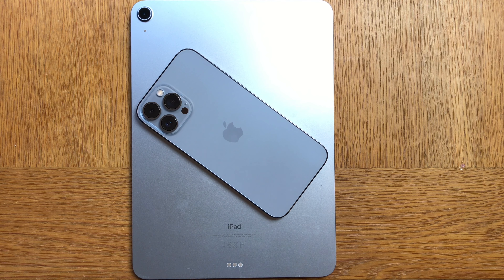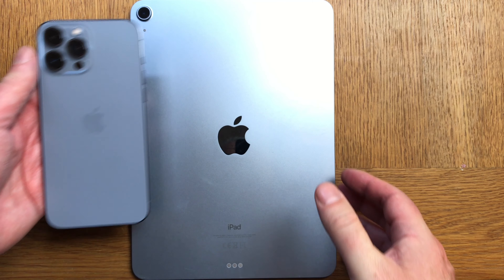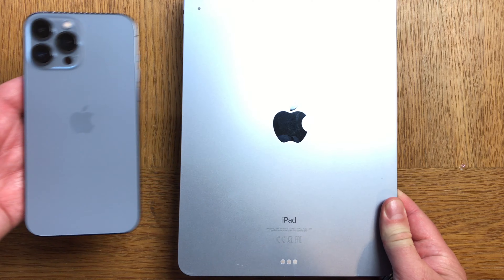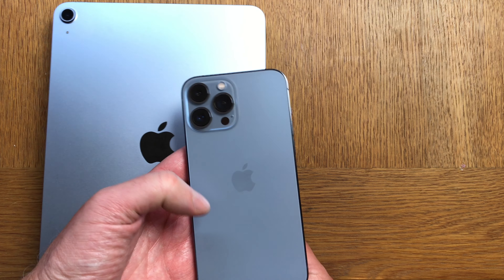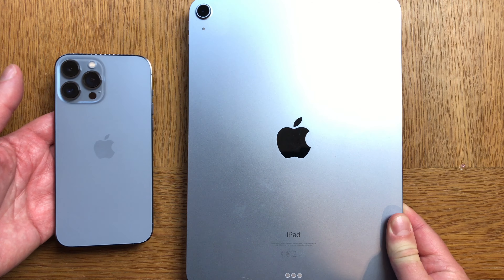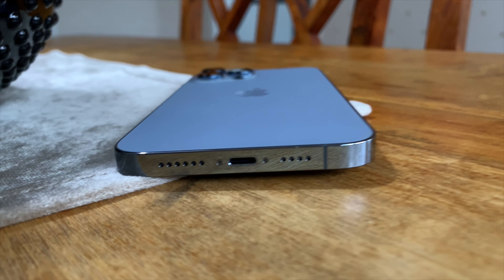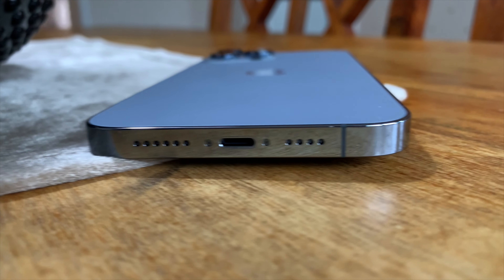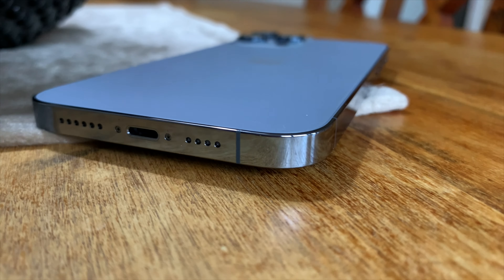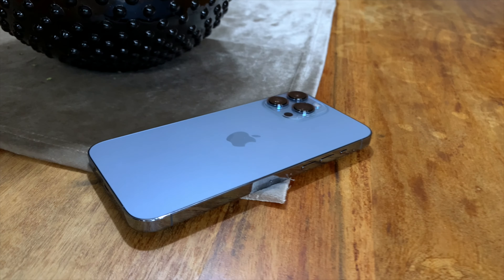I think the Sierra Blue color matches my iPad Air 4 in sky blue perfectly. It's almost identical in color — maybe the iPad Air 4 is a bit thinner blue, if you know what I mean. The colors match perfectly. And the stainless steel bands on the sides look gorgeous. I really like the stainless steel design on the sides. I almost wish the whole phone was in stainless steel.